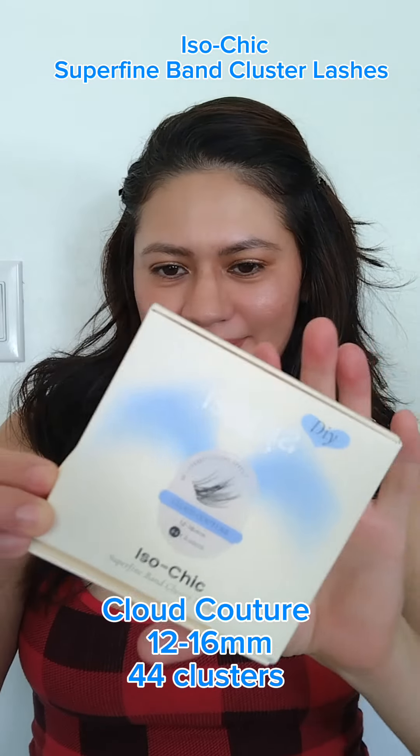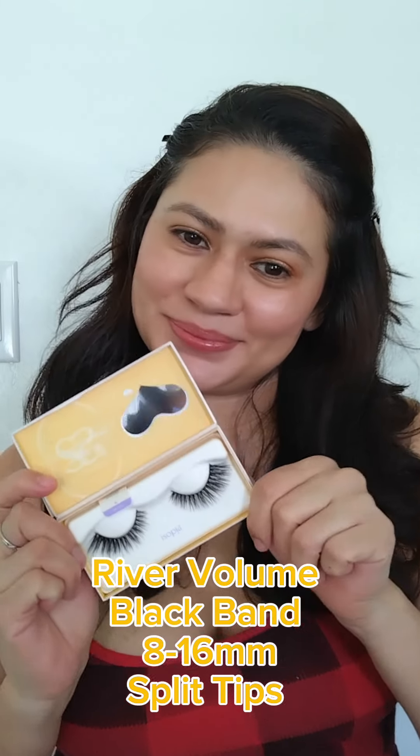Isopia dye cluster lashes — I got a couple of products from the brand Isopia: their dye cluster lashes along with some other strip lashes, their pointy lash applicator, and the lash glue.